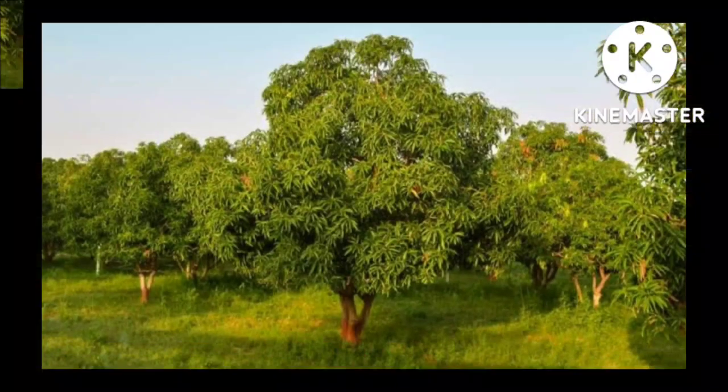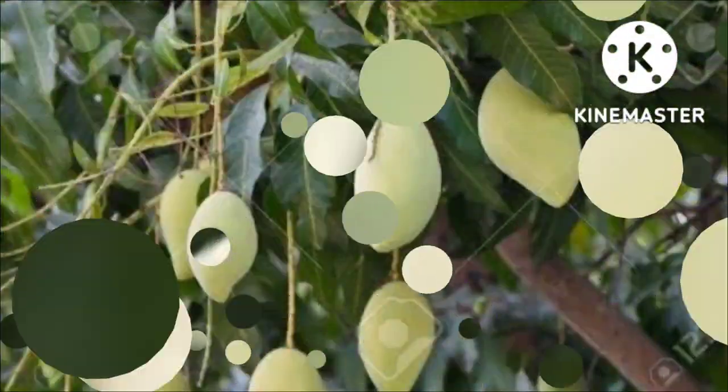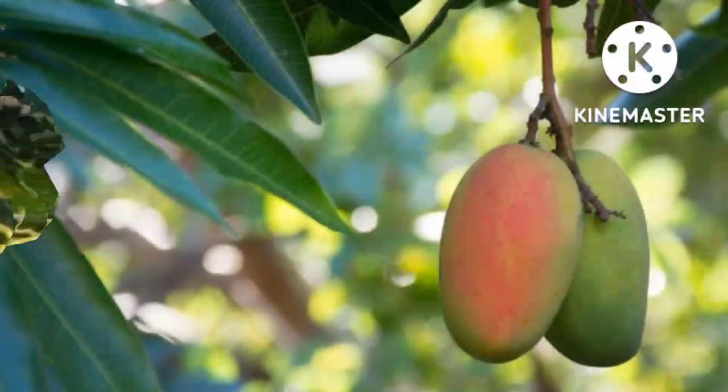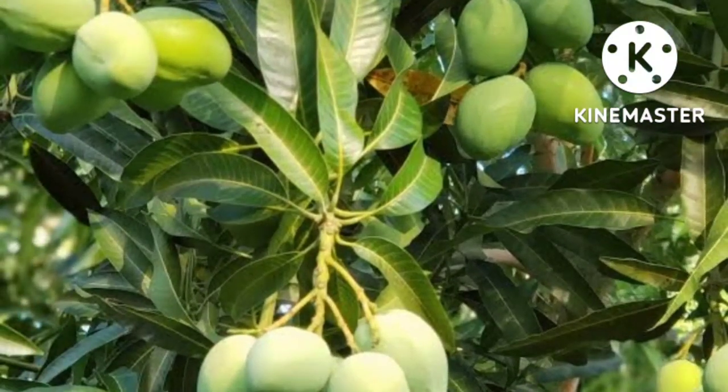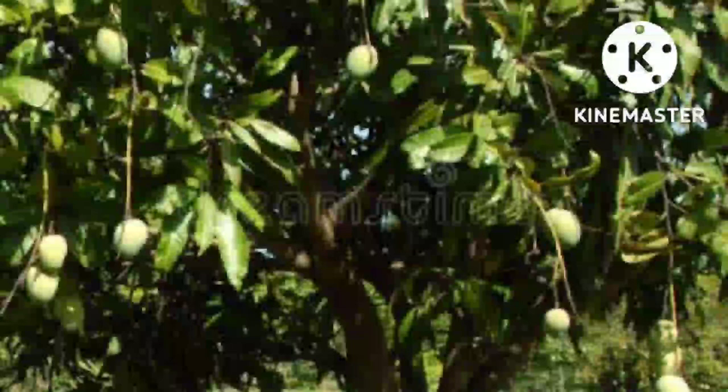Para sa mango, mag-apply sa 21 hanggang 35 araw pagkatapos ng flower induction (D.A.F.I.). Kapag umabot sa 10% ang thrips infestation, ulitin kung kinakailangan. Huwag ilapat sa panahon ng buong yugto ng pamumulaklak.